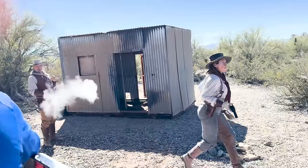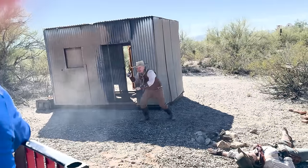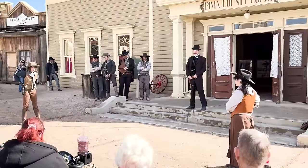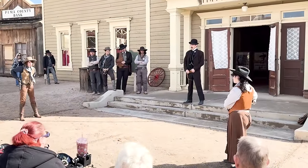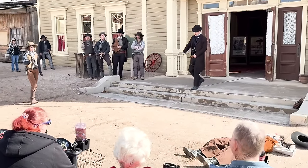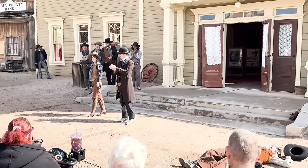Well, there you have it. There are links in the description field for some of these blank guns, should the need arise. Whether you use real or fake guns, remember you're keeping the Old West alive, and I thank you for doing it. Well folks, that's it for another episode. Thanks for watching. And as always, please like, share, and subscribe, and we'll see you on down the trail.